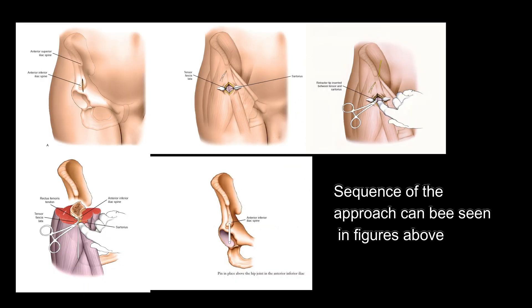Sequence of the approach can be seen in figures above.